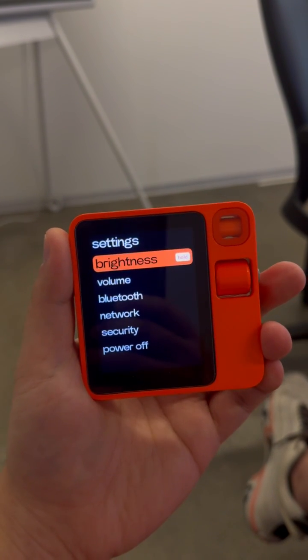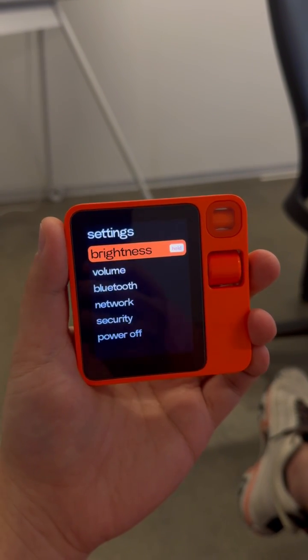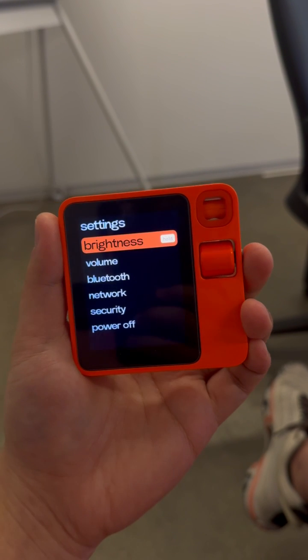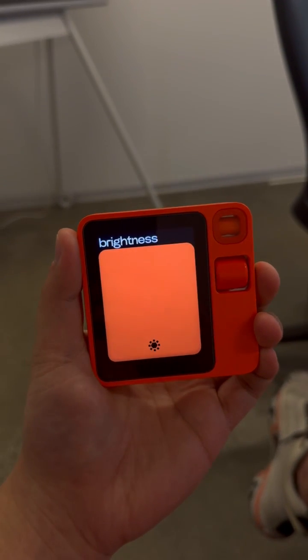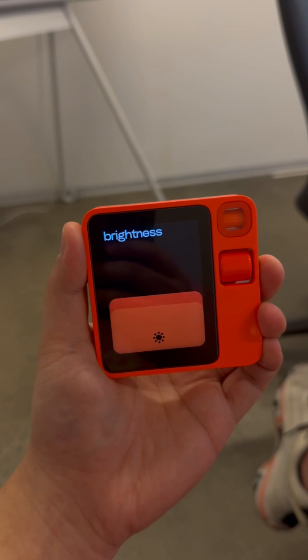It's a bit hard to do this one-handed because I'm holding my camera. Say if you want to turn on brightness level — it says hold, so you just press and hold and adjust your brightness like that. Very intuitive and very fun.